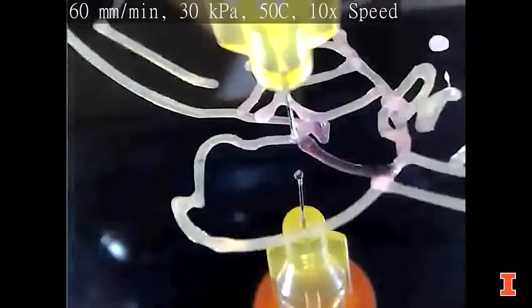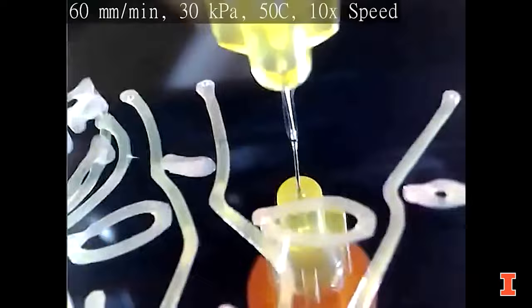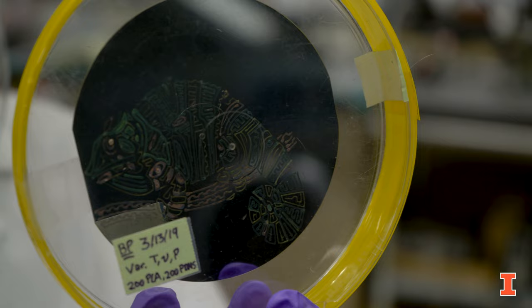By combining many different sequences and commands we're able to print extremely complex patterns, just like the chameleon you're watching right now, which uses a conjugated polymer giving a really interesting interaction with light. Once the printing is done we end up with the final product, just like this.